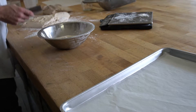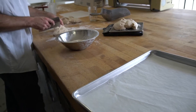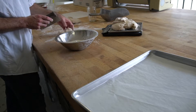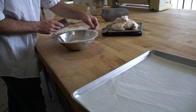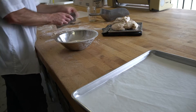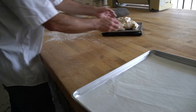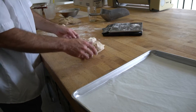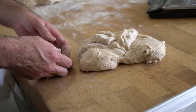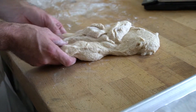We're going to weigh out our doughs, weighing each one at 750 grams. What we're going to do now is shape our bread. To shape, we're going to do the same actions we were doing when we were folding — stretching and folding to build up our gluten.